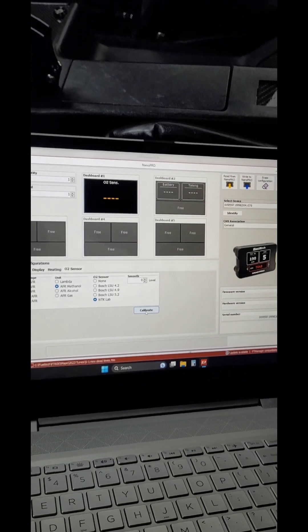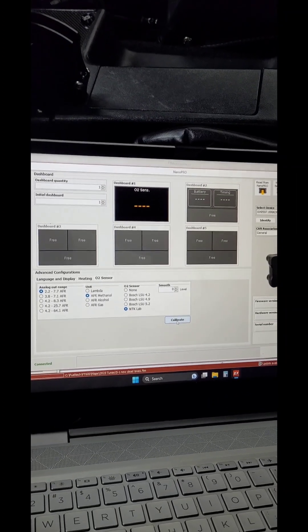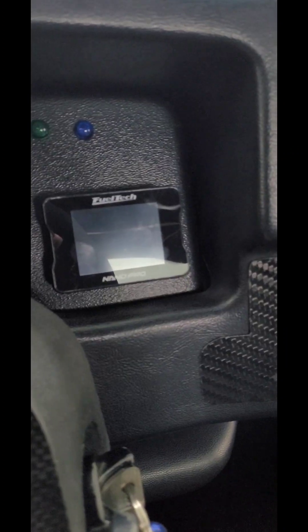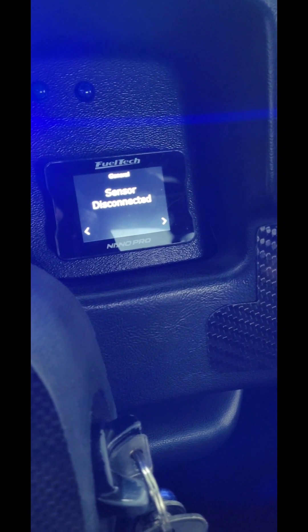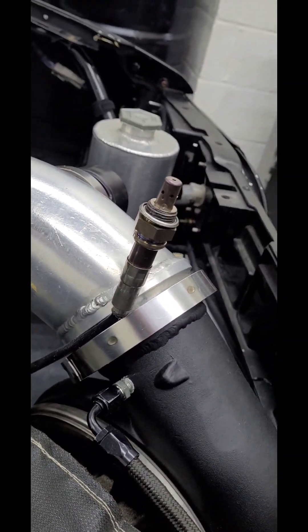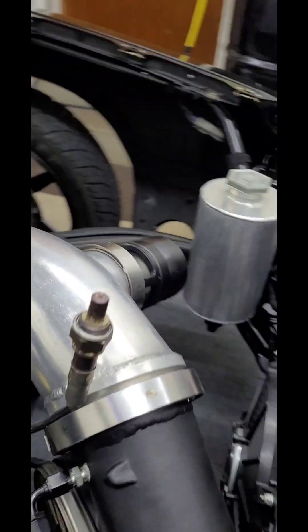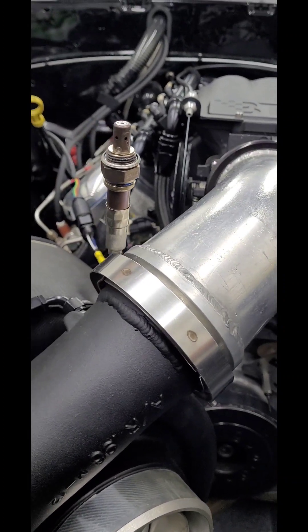The next thing is we need to plug the sensor in and do the free air calibration. Once you power on, you can see which sensor you have selected down in the left corner. Make sure your new sensor is plugged into your harness, and if you can find a way to keep your sensor exposed like this, that's the best way to do the free air calibration.